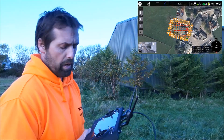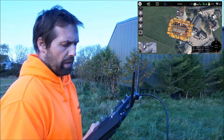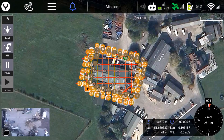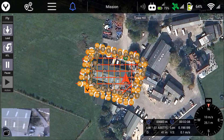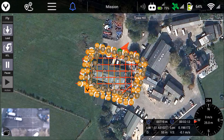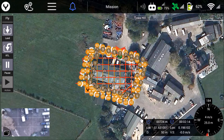On screen you can see the red lines showing where the drone has actually flown, and the orange lines are where it's going to fly next. You can see the drone is now setting up to do its 90-degree offset pass.